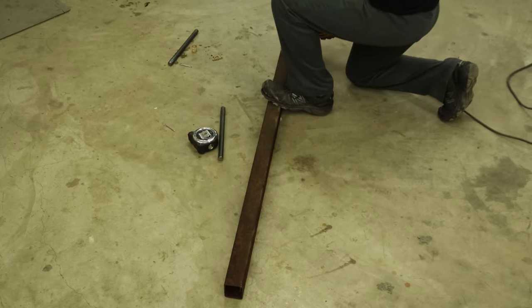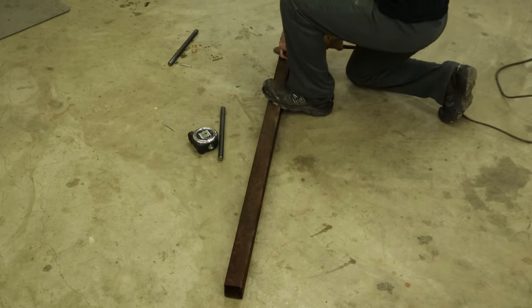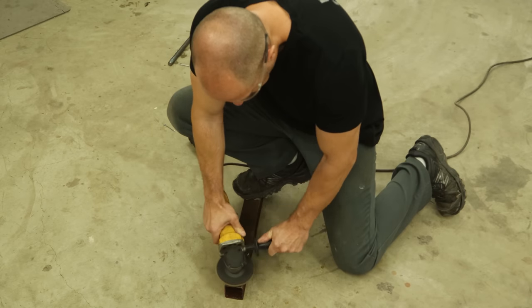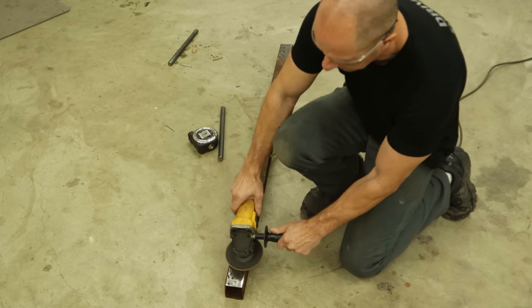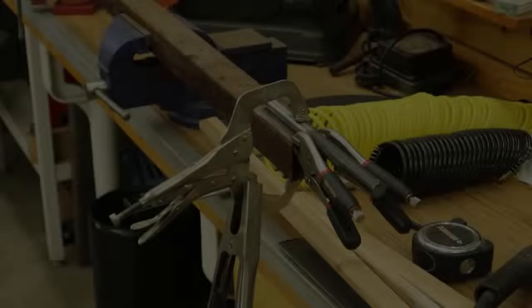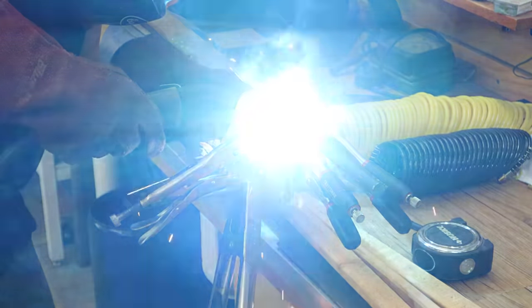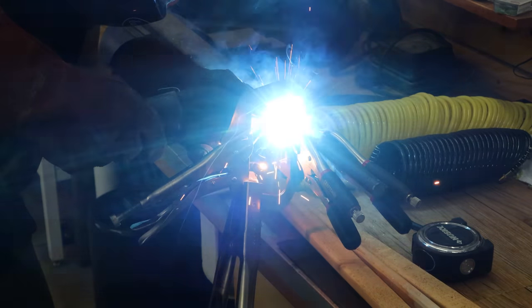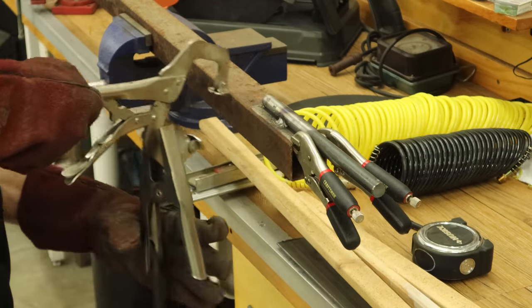Now we're going to clean up our center support — just a rusty piece of square tubing that I found in the pile. Clean up the edges where we're going to weld to. That looks good enough. Now we have our axle clamped up there, centered and straight. We're just going to tack it up there, a little bit on each side. Pull our clamps off and hopefully it stays on there.